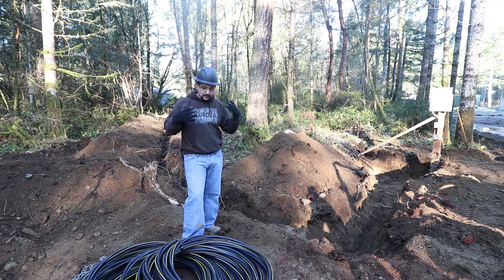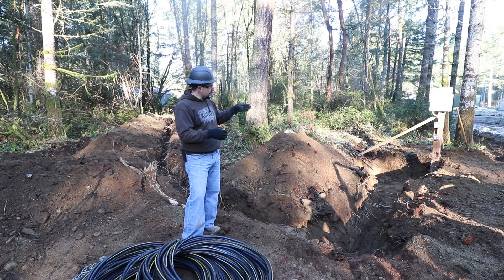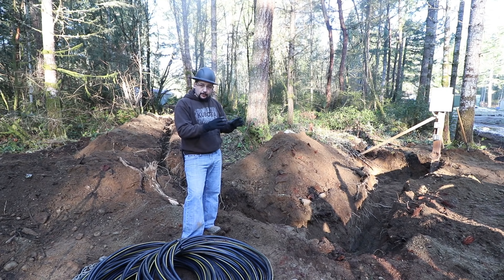This is more about getting the trench in, the conduit in, the cable pulled. We're going to hook up the main cable to the temporary power pole and run it to the green power box.